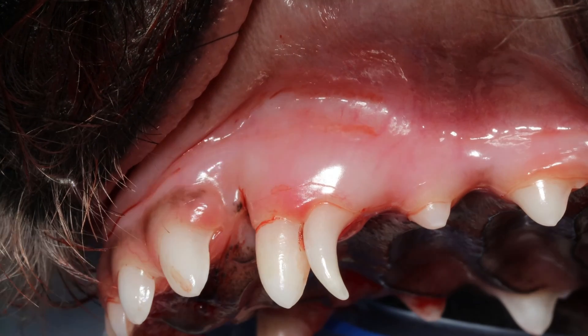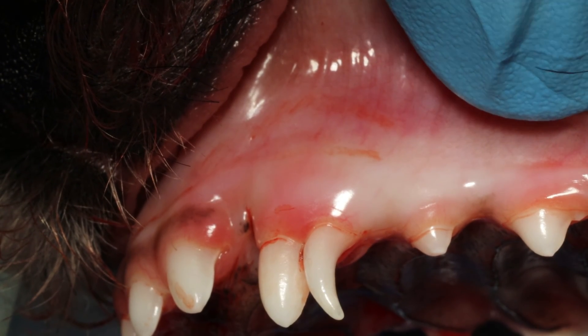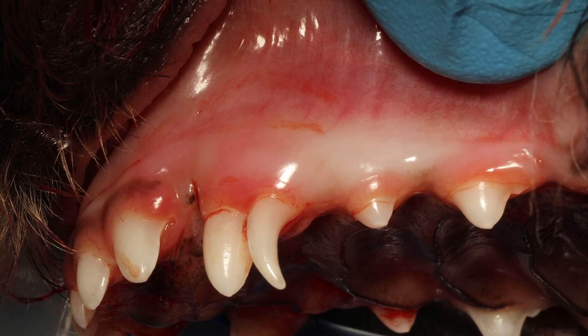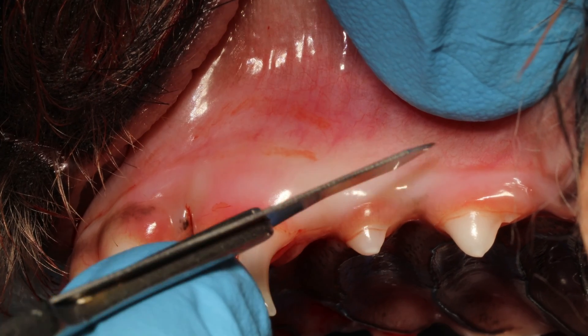This is a six-month-old puppy with a persistent upper deciduous canine tooth. The first thing we want to do is evaluate the x-ray to determine how we're going to plan the surgery. In this case, the middle part of this deciduous tooth seems very fragile, so I'm not going to try a closed approach. I think it will probably break, so my recommendation is to do a surgical approach.